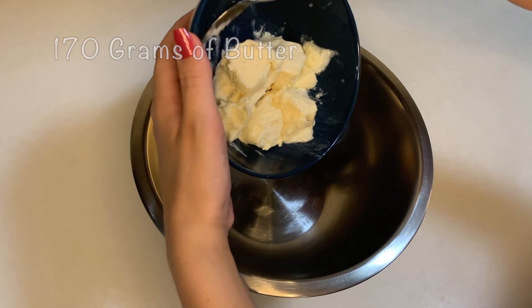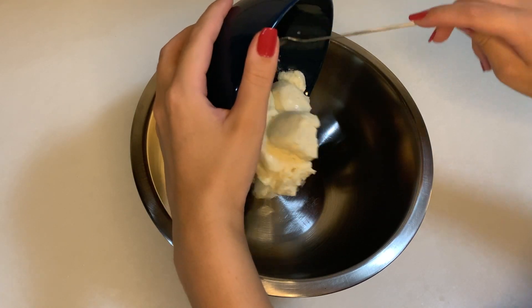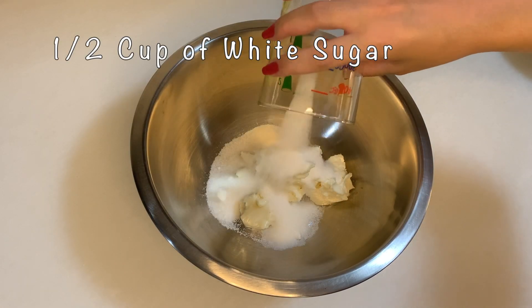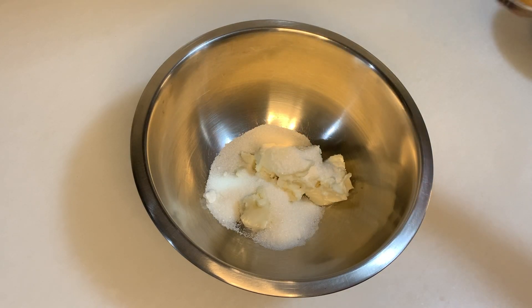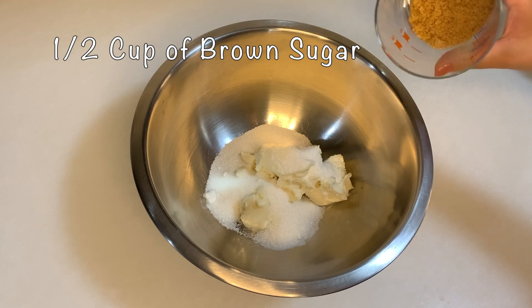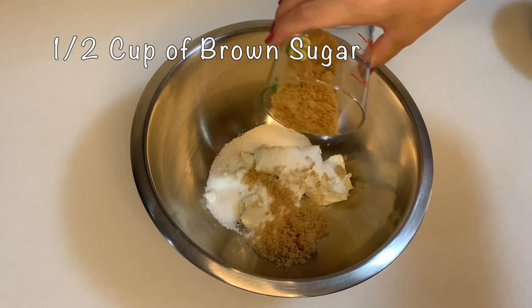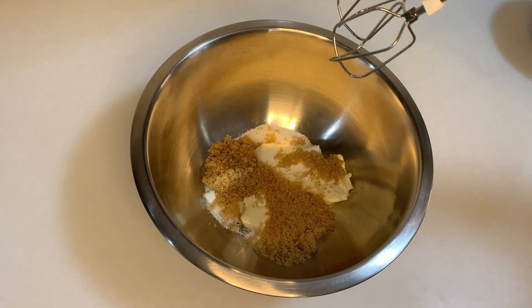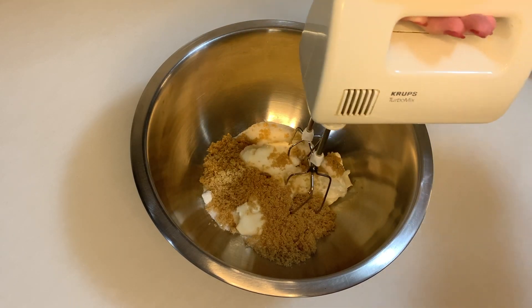I am adding my white sugar and I'm also going to add half a cup of brown sugar, just like our white sugar. Now I'm just going to mix them up.